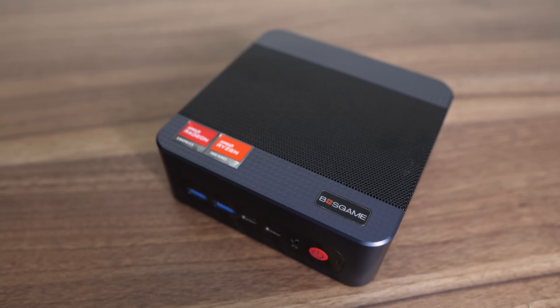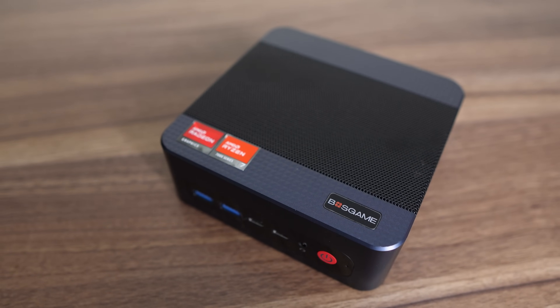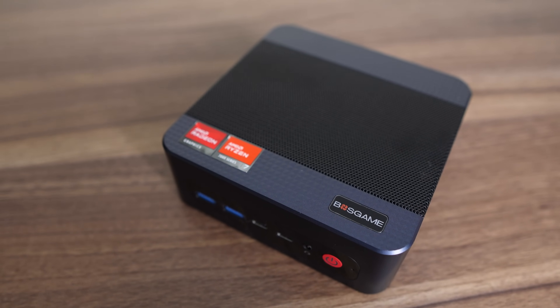Our first Boss Game mini PC review — how exciting, and with a brand name like that we're off to a good start. The M4 Neo is an all-plastic box with decent build quality which looks fine, apart from that red power button.